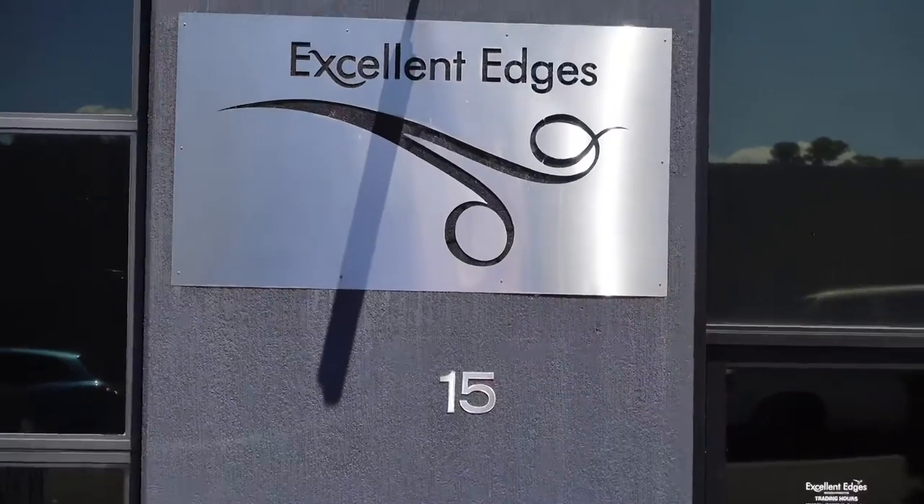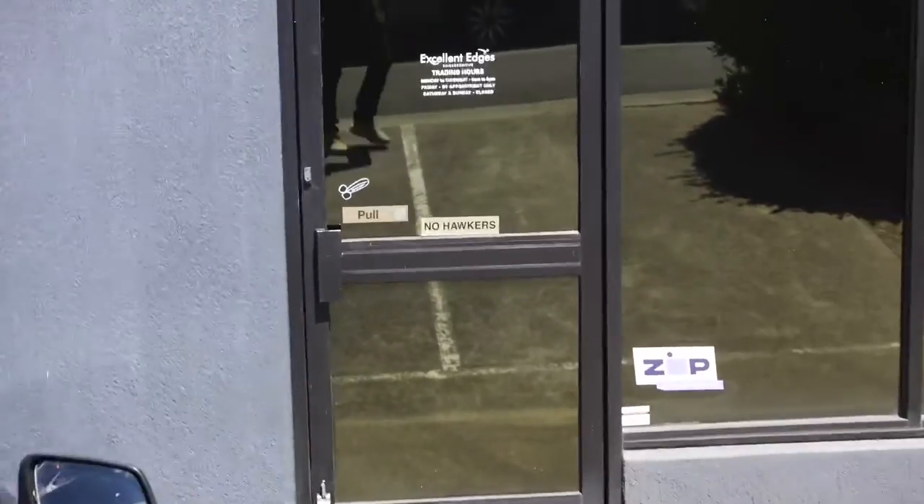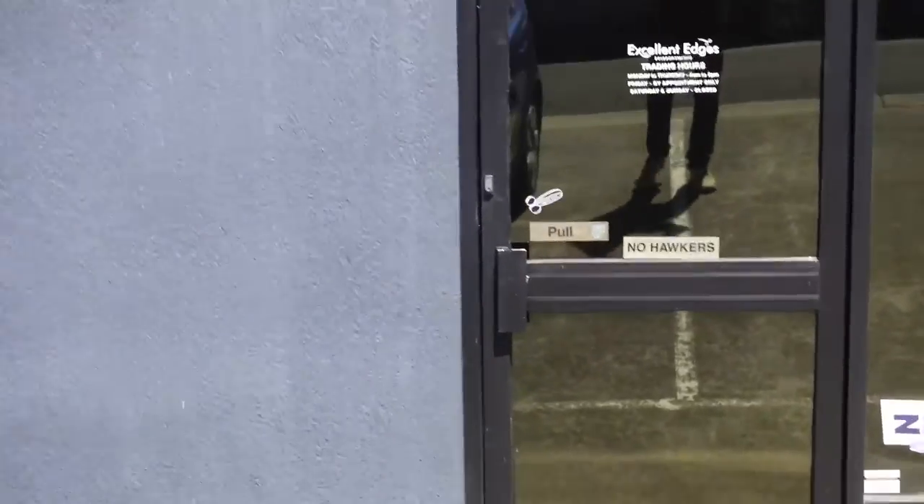Okay guys, here we are — Excellent Edges. I'm just going to go in and start some video with the new scissors. It'll be awesome.